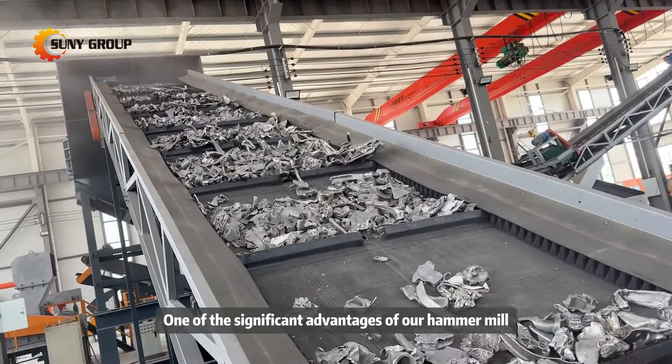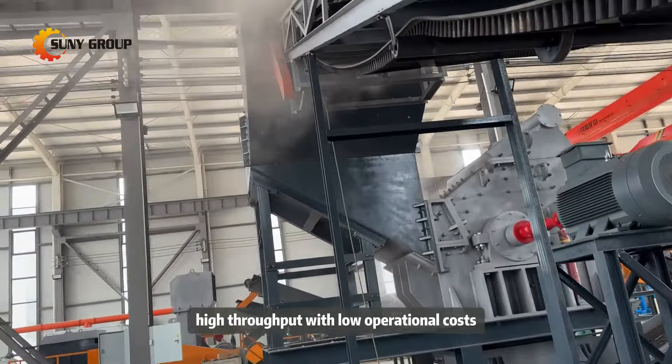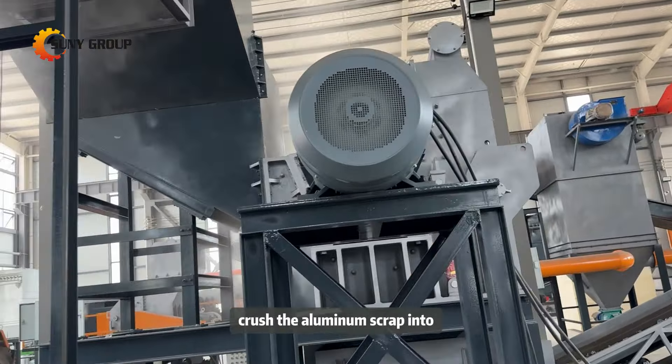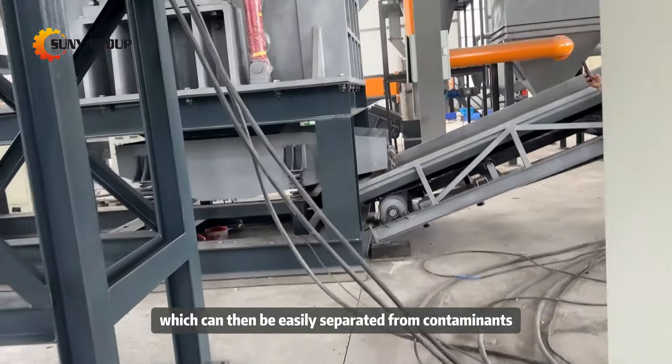One of the significant advantages of our hammer mill is its ability to deliver high throughput with low operational costs. The powerful hammers within the mill crush the aluminum scrap into smaller pieces, which can then be easily separated from contaminants.